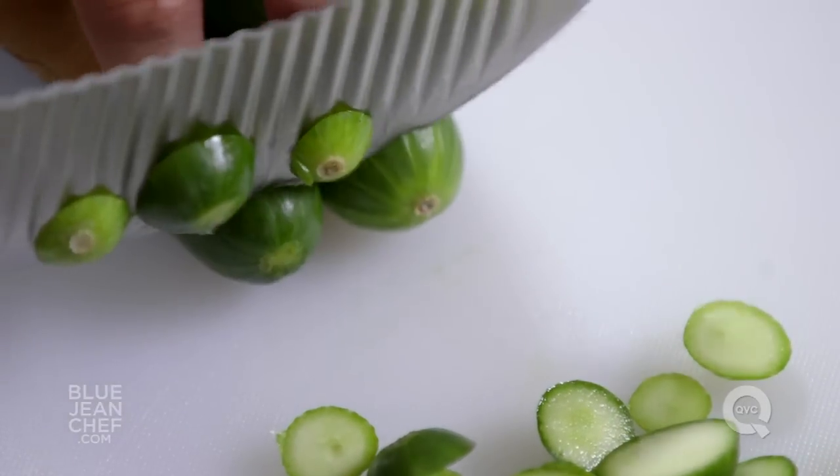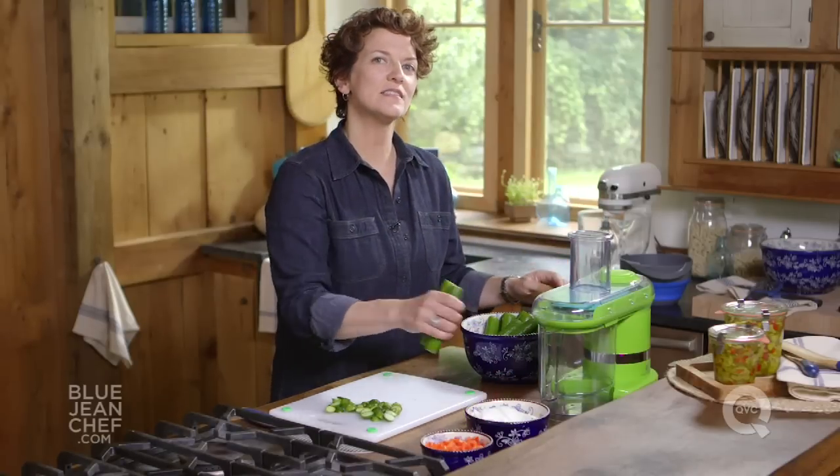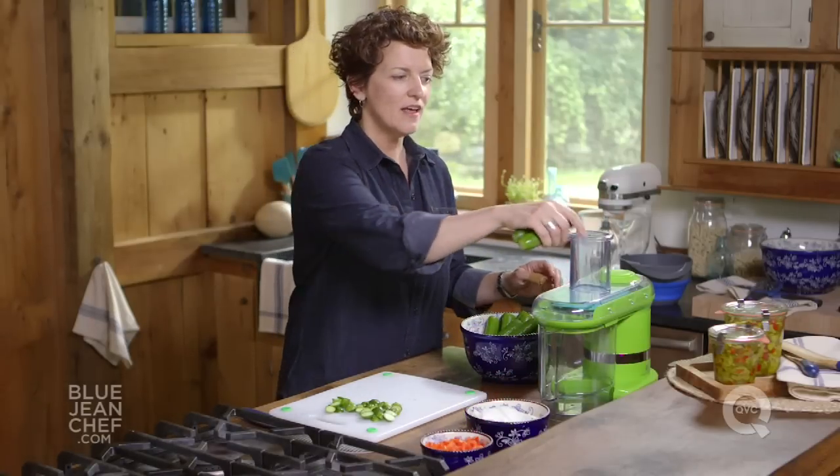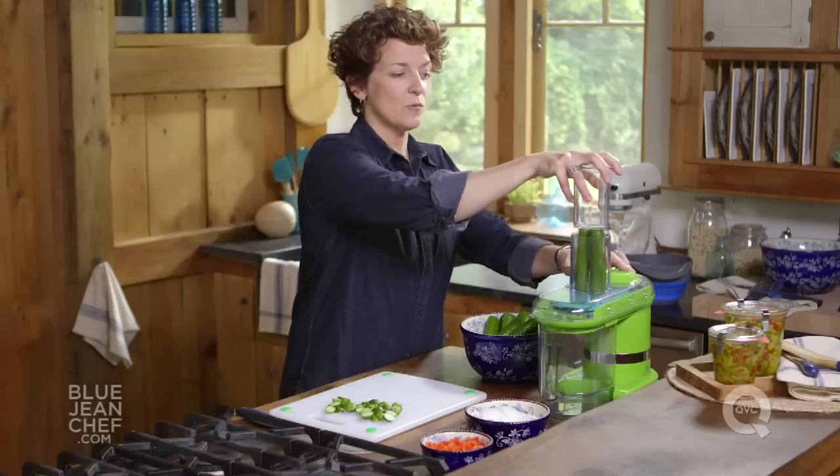Once you have all those ends trimmed, I'm going to use a mandolin slicer to slice these cucumbers because I want the slices to be uniform in size. That will help them pickle evenly. So I'm going to load them in and slice away.